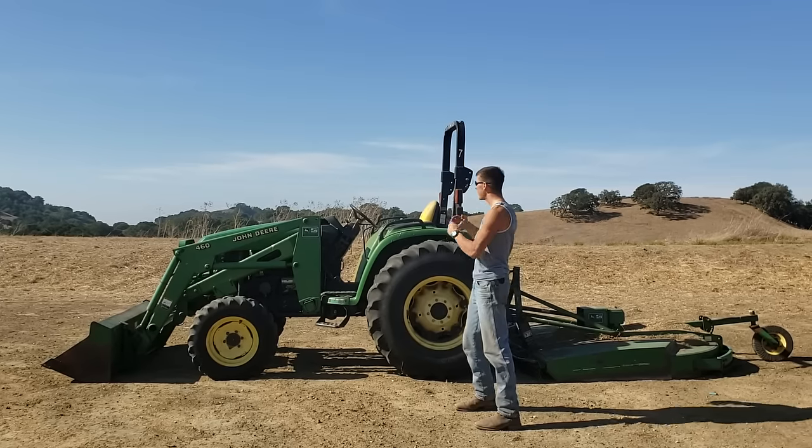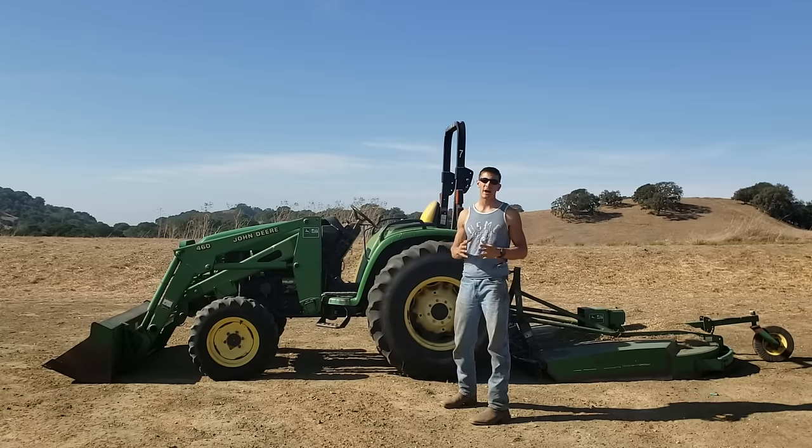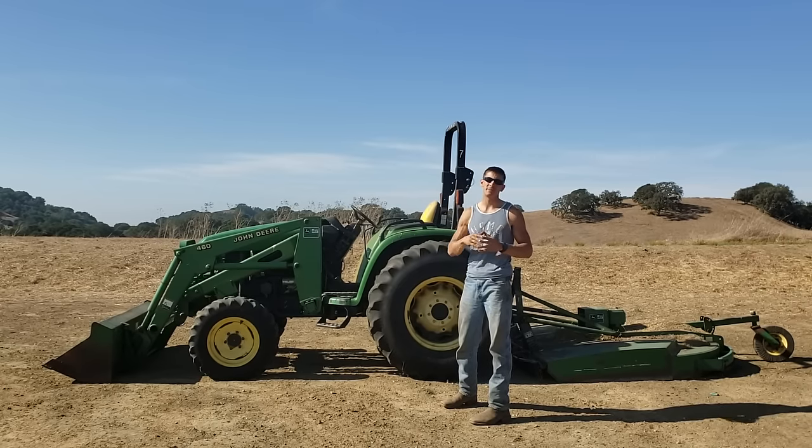All right, what's up guys? Here we're going to be looking at how to identify and operate a compact farm tractor. Whether it's a John Deere or whatever brand you happen to have, the controls are the same. So if you want to know how to drive it, stay tuned.